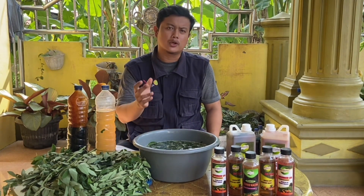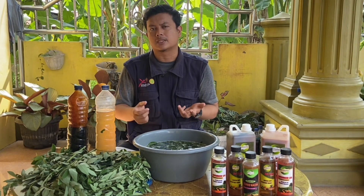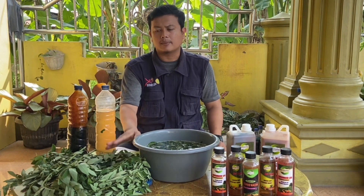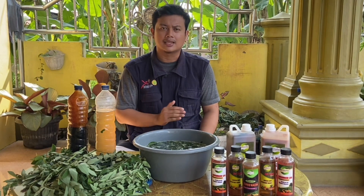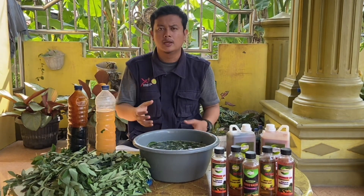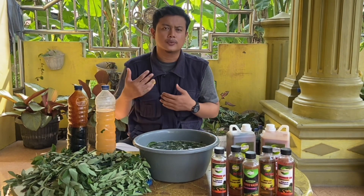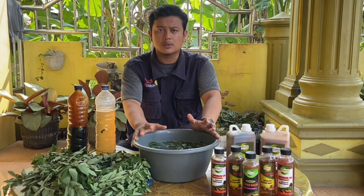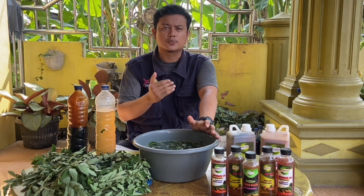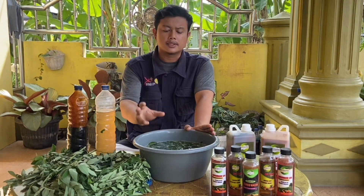Kenapa kita menggunakan daun indigopera ini? Karena banyak yang belum mengetahui manfaat luar biasa dari daun ini. Selama ini kita kebanyakan menggunakan seperti daun kelor atau unbrotecina. Selain dua daun tersebut, kita bisa juga menggunakan daun indigopera ini, dimana kandungan proteinnya sangat tinggi. Jadi sobat, sekarang kita harus menjadi petani yang cerdas, kreatif, juga mandiri. Karena kita bisa membuat kebutuhan budidaya dari sekitaran kita, sementara harga pupuk di pasaran saat ini cukup tinggi. Ini bisa menjadi salah satu solusi untuk mengurangi atau memangkas kos produksi.